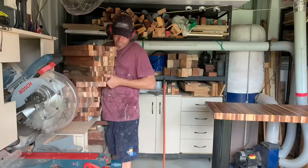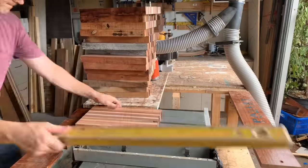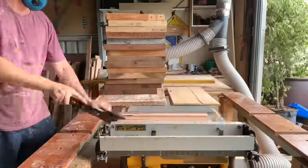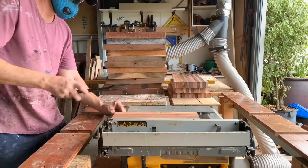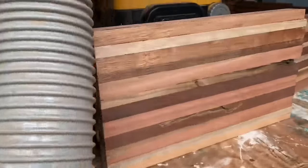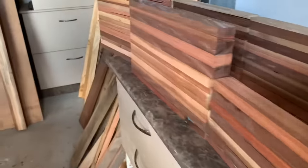I've now cut all my slabs in half. Now it's time to move them to another location in the shed. Doing a final square-up of the timber and then I'm going to line them up just to show you how much timber there is in two benches.